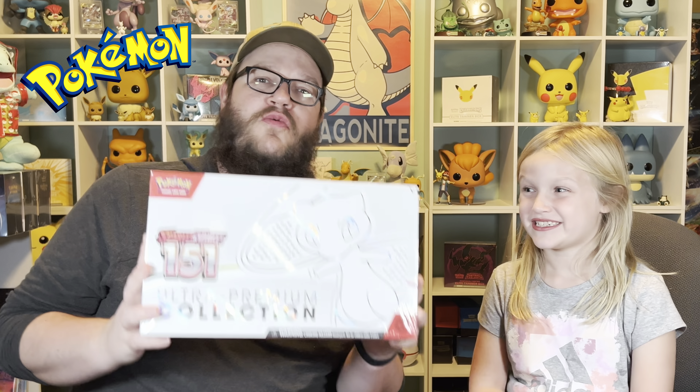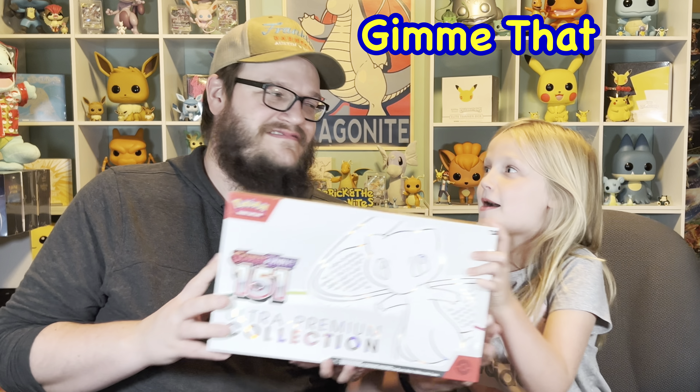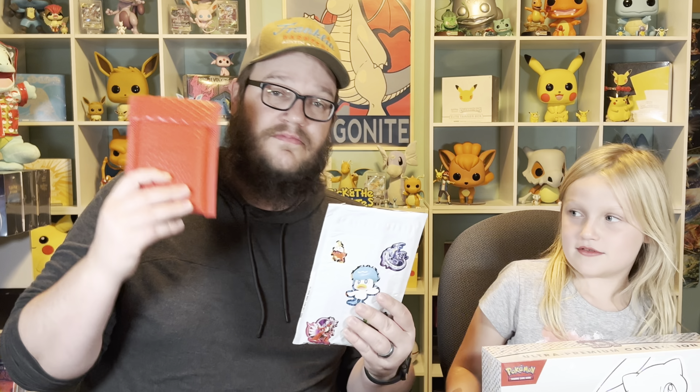We got it - the Pokemon 151 Ultra Premium Collection Box. Give me that big boy. Let's rip this baby open. We also have mail from Getchu and Pokemon 10LV, which we'll be opening throughout the video.